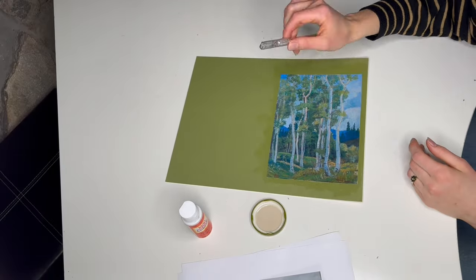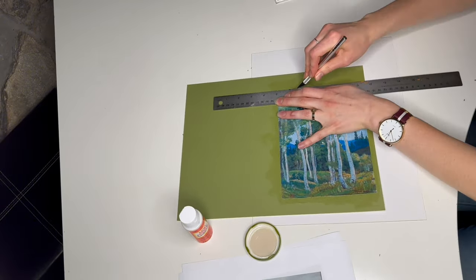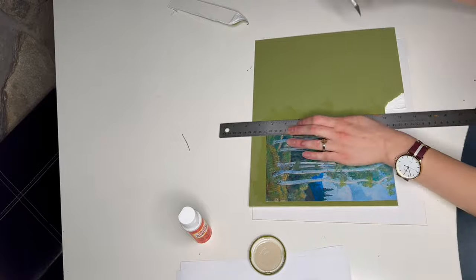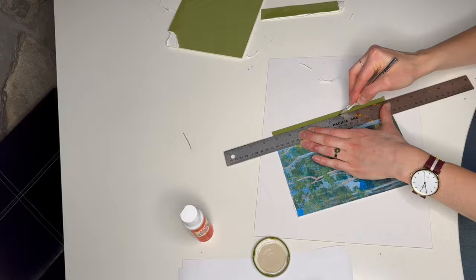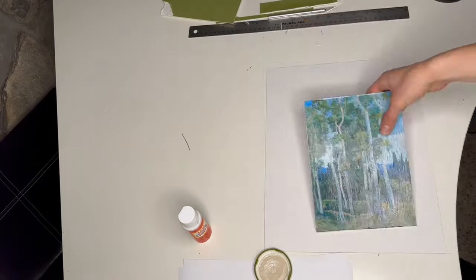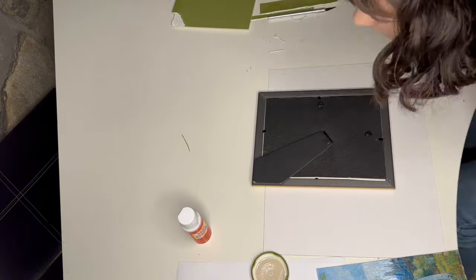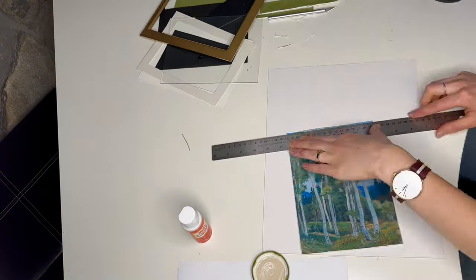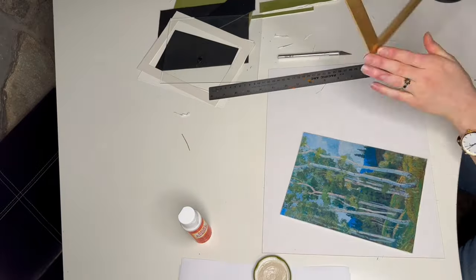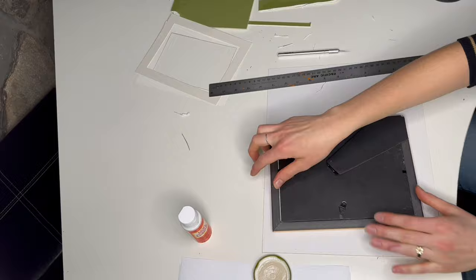Now that we have this we're going to cut it out. I'm using an exacto knife but you can use scissors or a box cutter — be careful and use whatever you want. Once cut out, fit it into the frame. Spoiler alert: mine was actually too big so I had to cut off a tiny bit more, then put the glass back in the frame to use later. Now we have it all prepped.